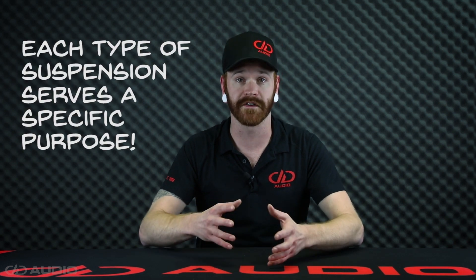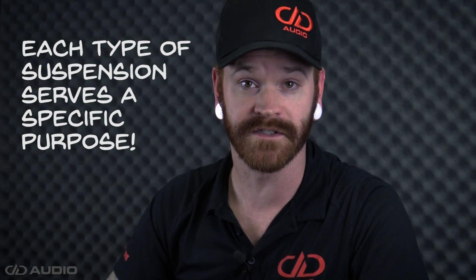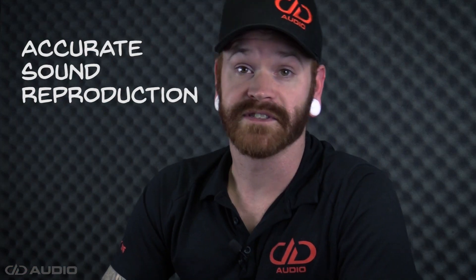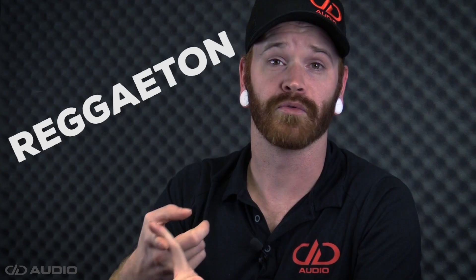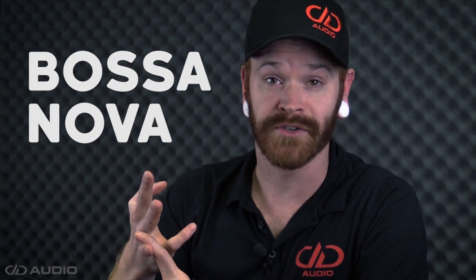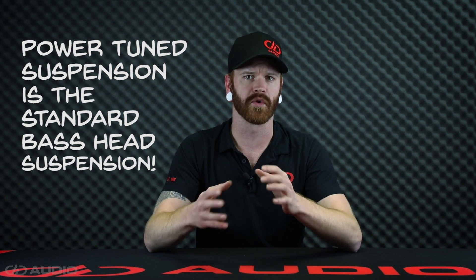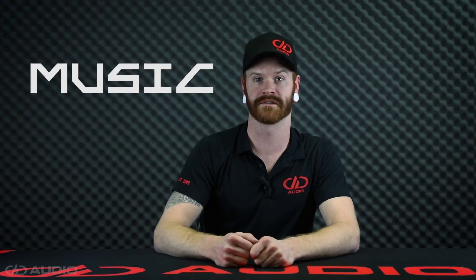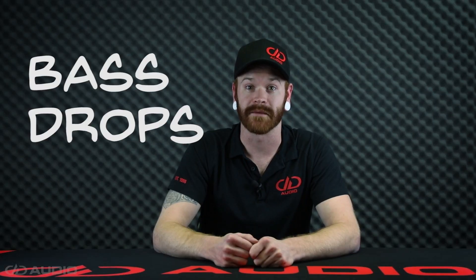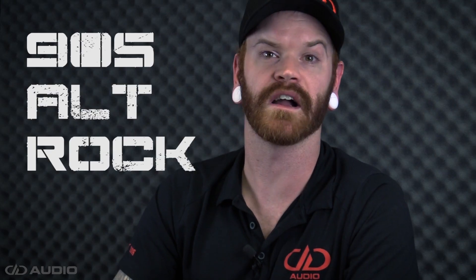In summary, different suspension configurations are meant for different system applications. Softer suspension is geared towards those looking for high fidelity and accurate sound reproduction out of a smaller enclosure — genres like jazz, hardcore and heavy metal, classical, salsa, reggaeton, mariachi, and bossa nova. Standard suspension is for those that want to get pretty loud but maintain audio quality out of a larger ported enclosure. You'll want these for genres like dubstep, hip-hop, trap music, rap, long bass drops, 90s alternative rock, and butt rock.